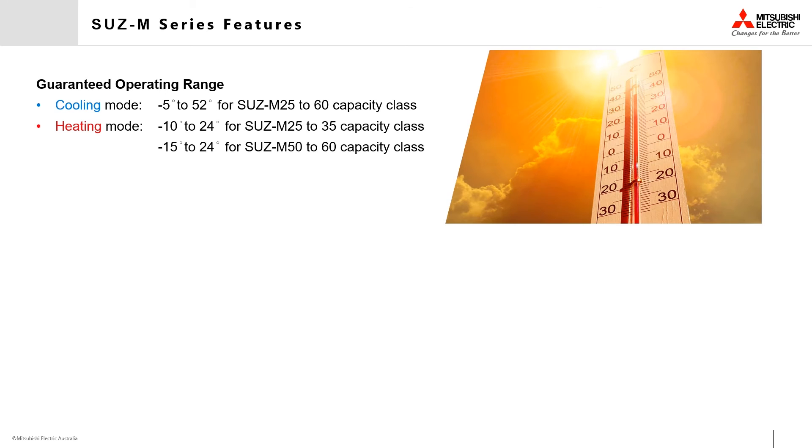The SUZ series outdoor units have a guaranteed operating range in ambient conditions of negative 5 up to 52 degrees for the 2.5 to 6.0 capacity classes while in cooling mode. In heating mode, the 2.5 and 3.5 capacity classes are guaranteed to operate between negative 10 and 24 degrees, while the 5.0 to 6.0 capacity classes are guaranteed to operate down to negative 15 degrees and up to 24 degrees, ensuring your air conditioner will operate when you want it to the most.